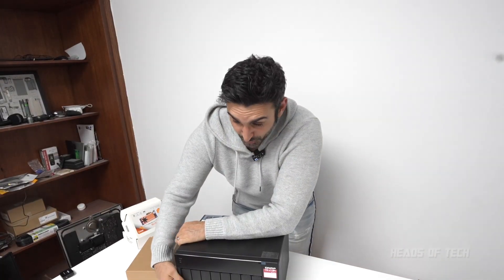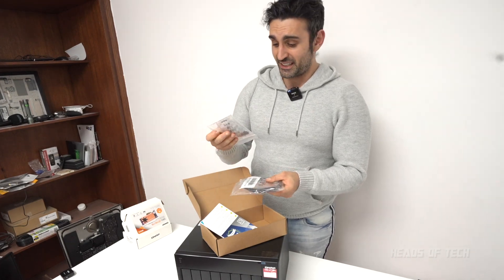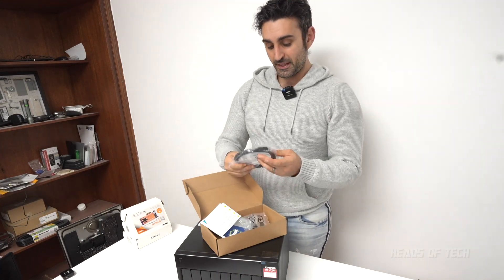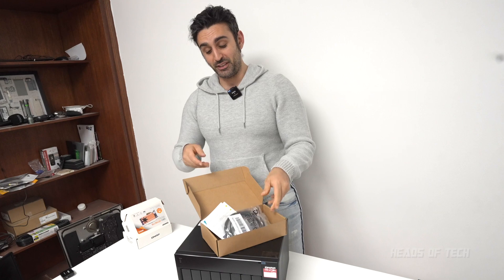I've never done this before so I'm actually excited — I'm going to plug this in and see if it works without a hard drive installed. I'm pretty sure you can't, but I'll find out. One more thing: there's a supplementary box that includes heatsinks for SSD use, a locking key if you want to lock drives into position, and lots of little screws.